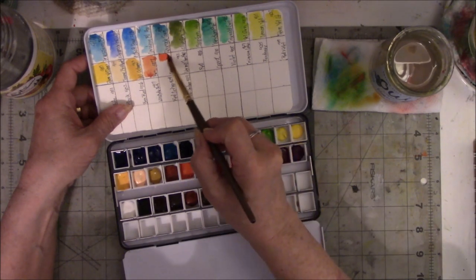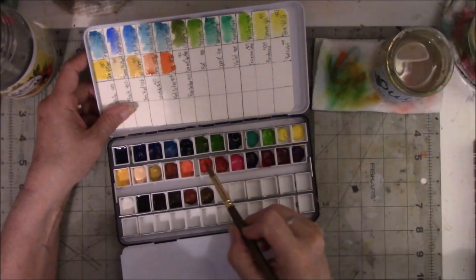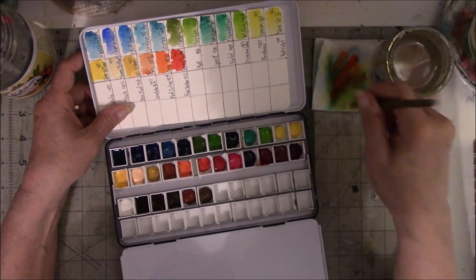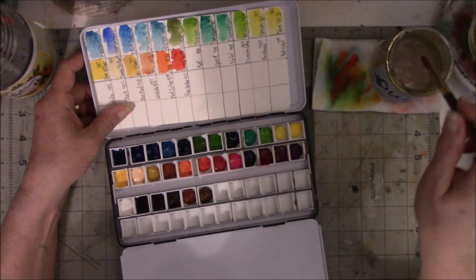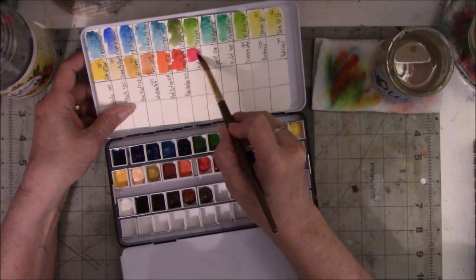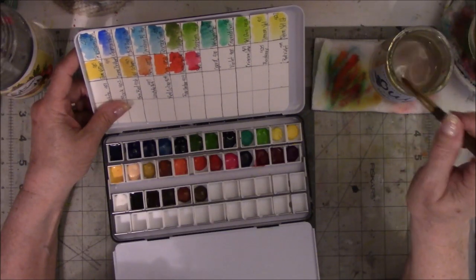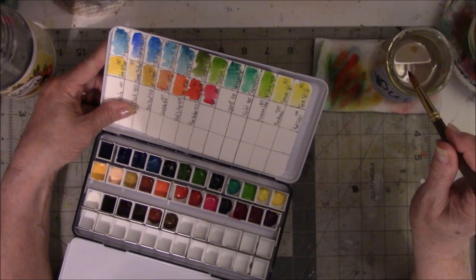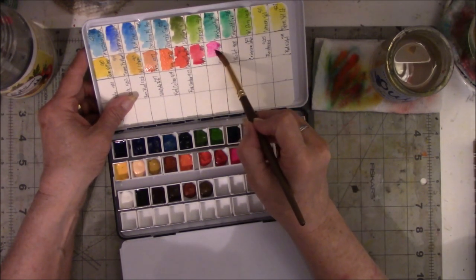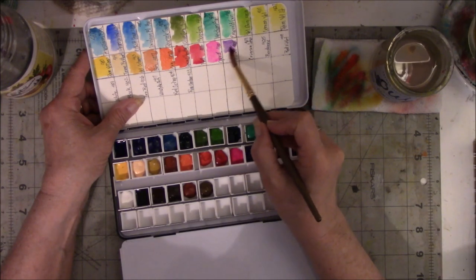Orange — oh yeah, that is very orange. Vermillion hue — alright, this is a mixture. Wow, that's dark. Then we have red. I like a good true red — this looks more on the pink side to me. Number 430 is Opera. I think Opera is more on the pink side — yep, there it is. Violet — one of my favorite colors, love that color.